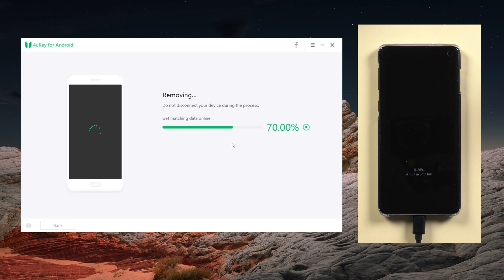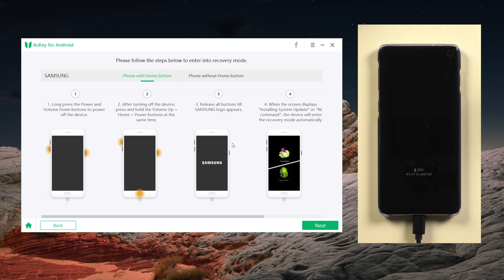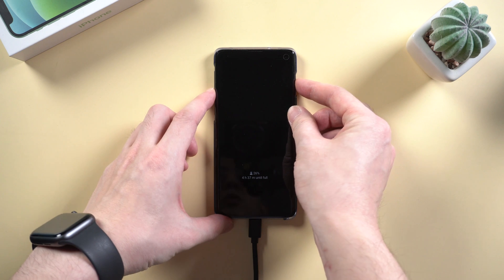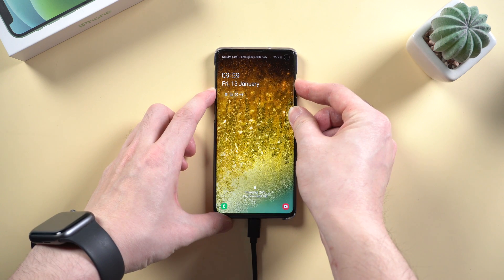4Key will start removing. When the removal is done, you'll be asked to put your phone into recovery mode. Here is guidance on how to enter recovery mode — please follow the steps accordingly. As for a Samsung device, you need to long press the power and volume down button at the same time to power off the device.